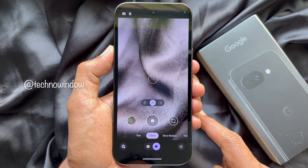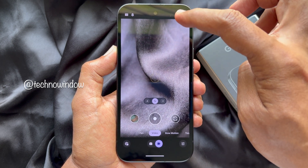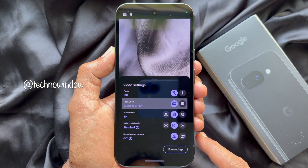On the top left corner of the screen you will see FHD. Simply tap FHD. This will open up video settings.